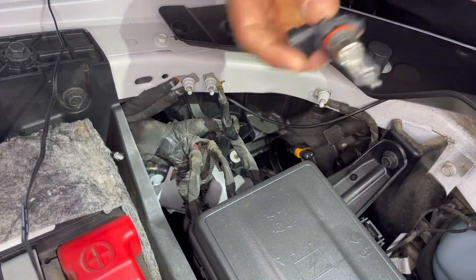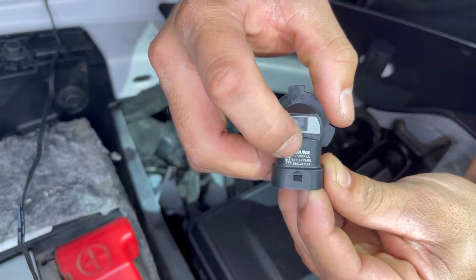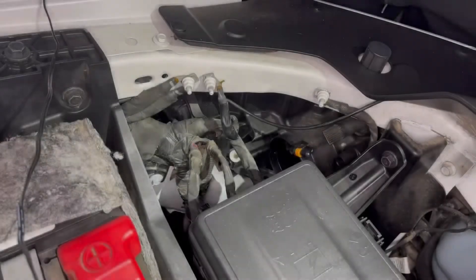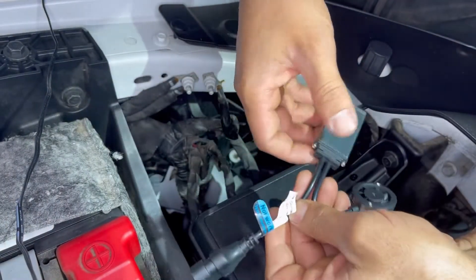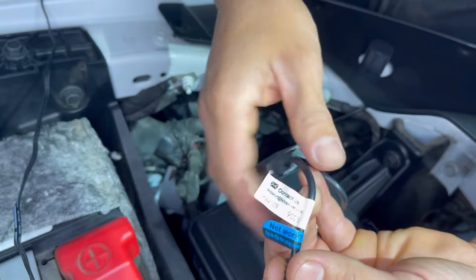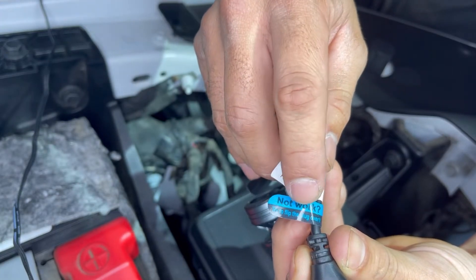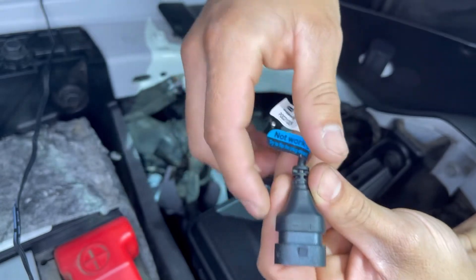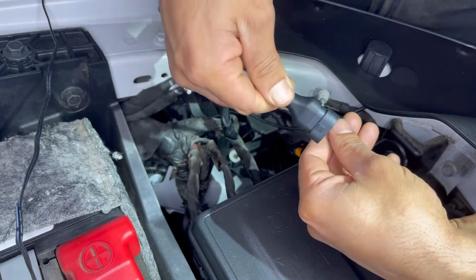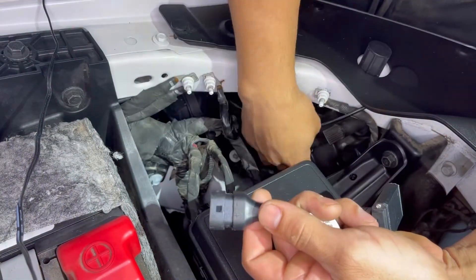There you go — we got the high beam out. You guys can see right there it says 9005. So we're gonna go ahead and grab our LED bulb and pop it back in there. You want to double check and make sure that you have the 9005. Notice it says right here 'not work — try to flip the plug over.' There's a negative and a positive side. If you plug this in and it doesn't turn on, simply take it off, flip it 180 degrees, plug it back in and see if that works. Make sure you do that before you put everything back together.